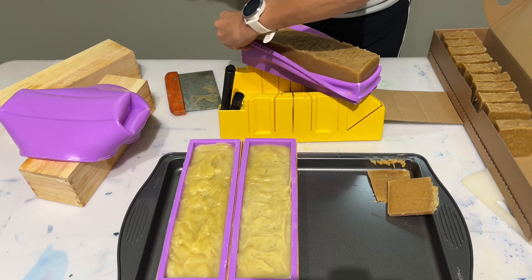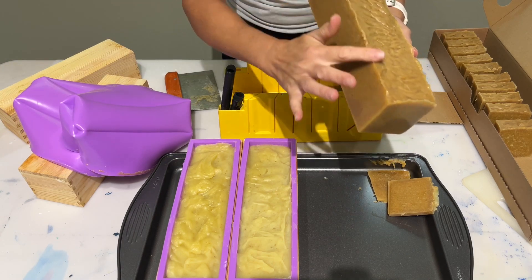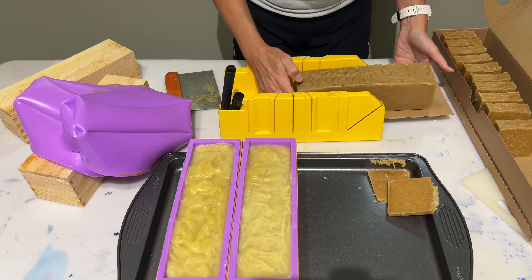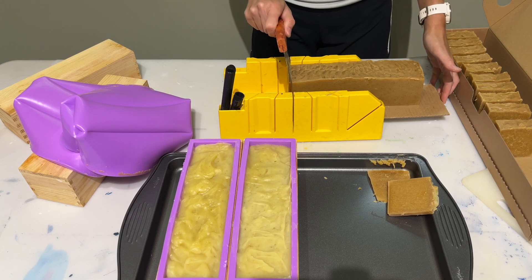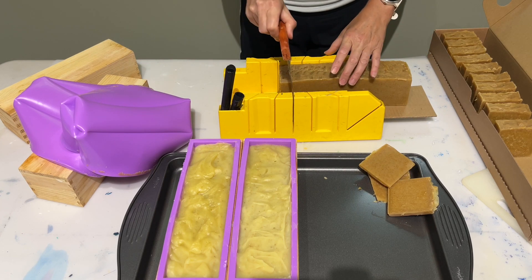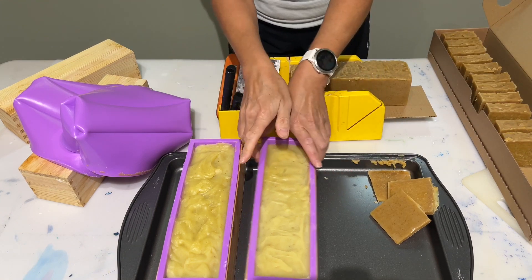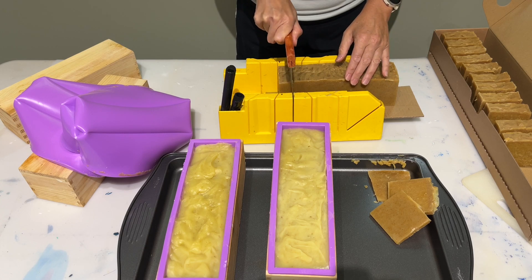I got these soap molds off Amazon a while back, but they still have them available. You can run your finger along the top to smooth out any imperfections. I'm going to cut the ends off — lay it on my board, line it up, and do a first little slice just to even out the end so it's nice and square. Then start cutting. When I go to do my lighter colored ones, I'm going to wash my cutting tool so it's nice and clean and fresh for the next batch.